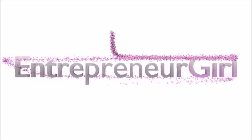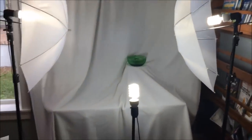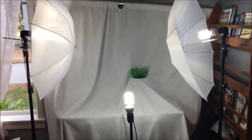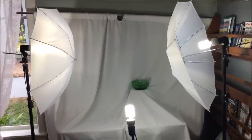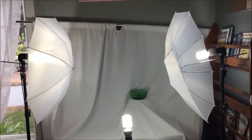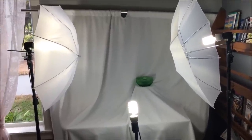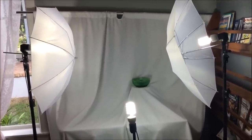Hi YouTube, it's Tracy and today at Entrepreneur Girl we are going to be covering photo studios. When you walk in my office you see here in the corner I have set up my photo studio, and I use this setup for all of my eBay, Shutterfly, Shutterstock photography needs. Most of you are probably wondering how to take photos for eBay and Amazon and that is what we're going to be covering today.